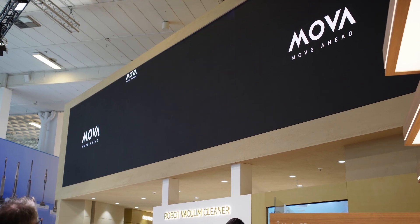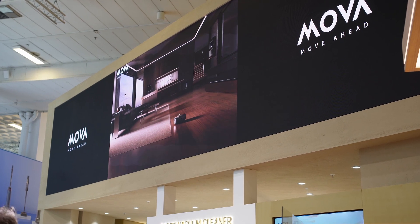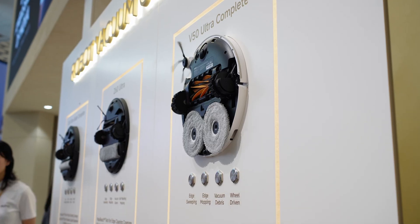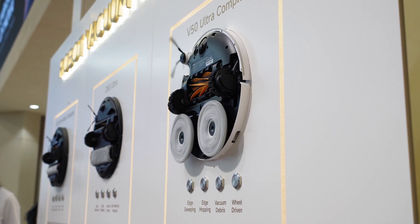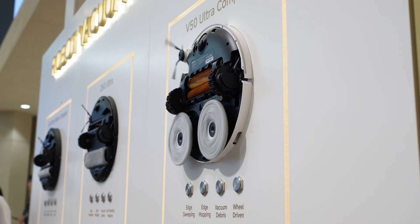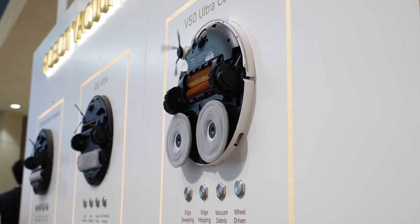First up: Mova. Their new line is packed with features, and one that stands out is the V50 Ultra Complete. It uses 24,000 Pascal suction power, which is very high compared to many robot vacuums. The battery is a 6,000 mAh lithium-ion pack, and it features TurboWave, drop brush, and triple-angle technology to reduce the likelihood of brushes getting clogged with hair.